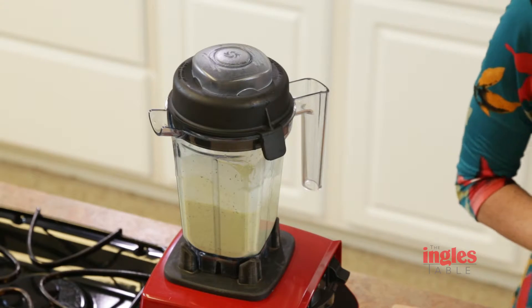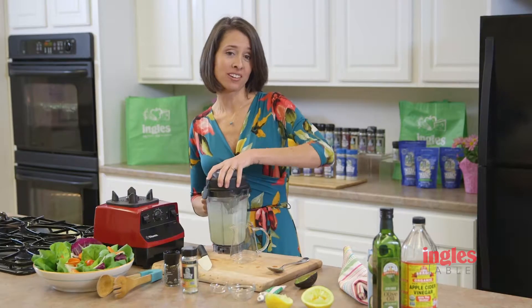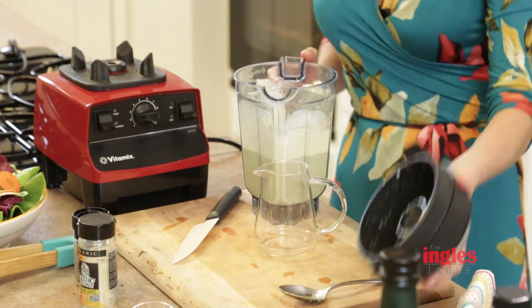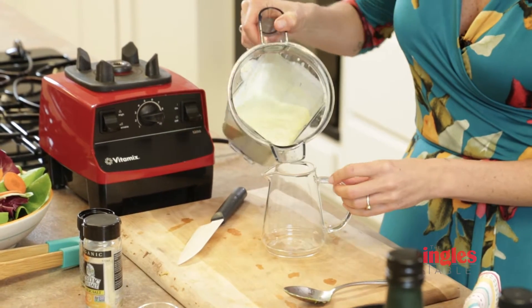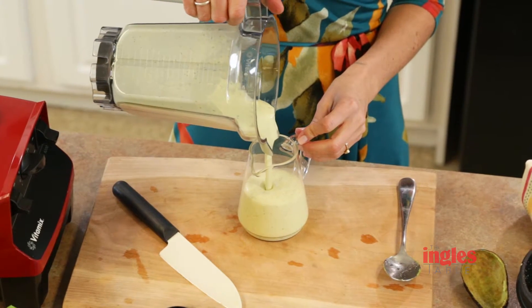And there you have it. This dressing is delicious. It will stay in your fridge for about a week. You can make it as a dip for vegetables, or put it on chicken, seafood, or even salad.